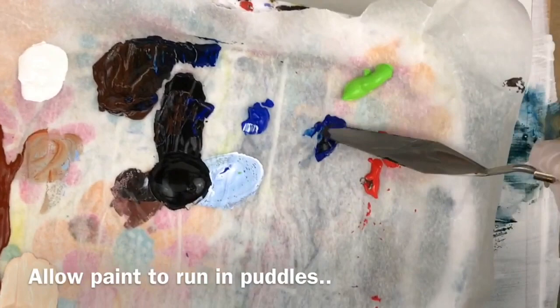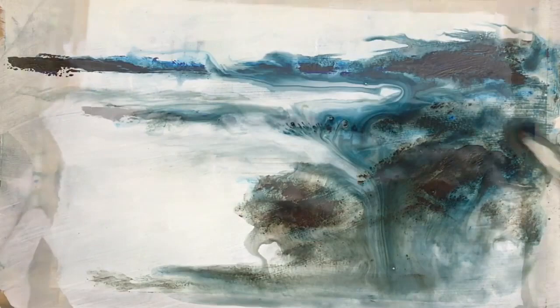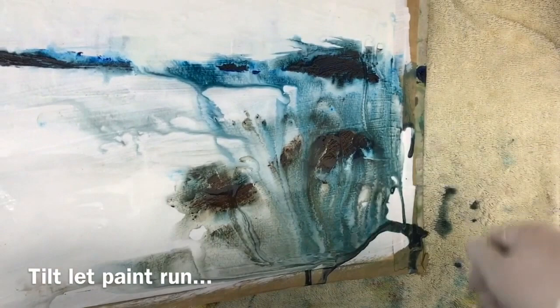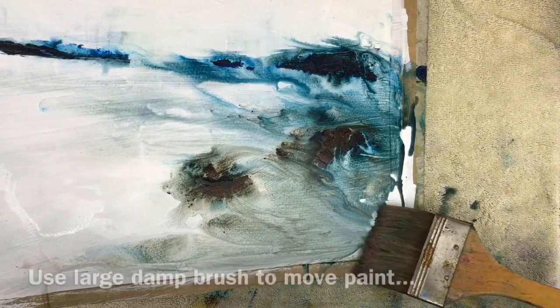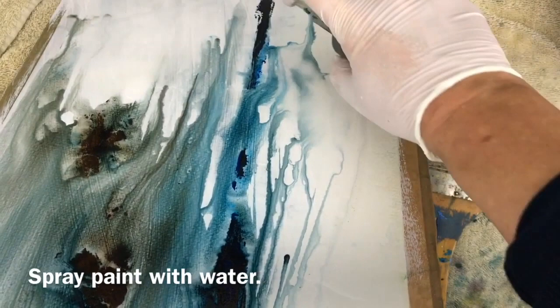I've squeezed all of my paints out into my makeshift stay-wet palette — just a kitchen tray with some damp kitchen towel, then parchment or baking paper over the top, then I squeeze out my acrylics. The damp kitchen towel seeps through the baking paper by osmosis, which prevents your acrylics from drying out. It's a really good way of keeping your acrylics nice and wet, because they will dry into little plastic blobs if you're not careful. Try it out — it's a really simple thing you can do at home.